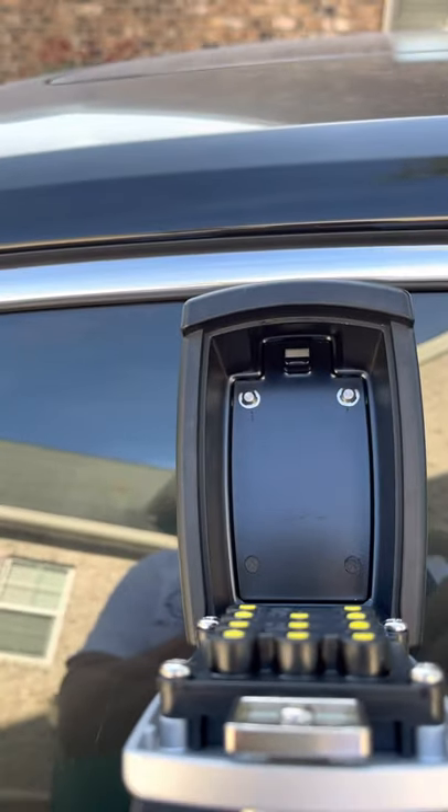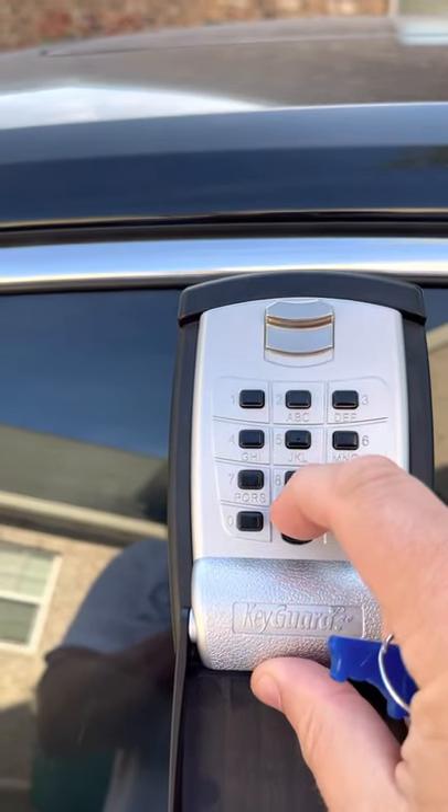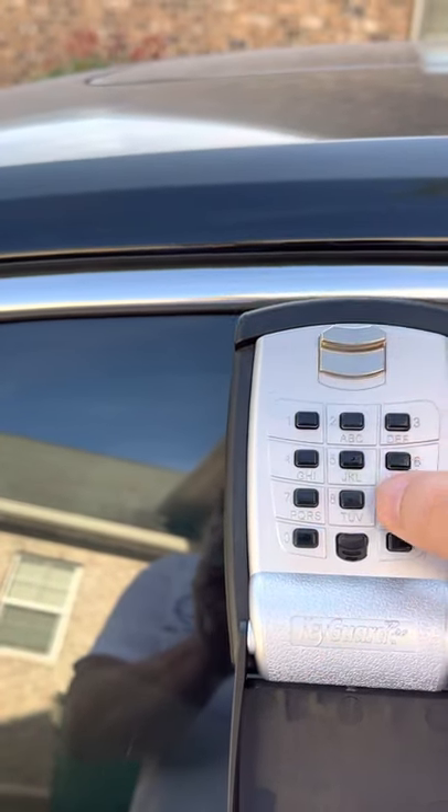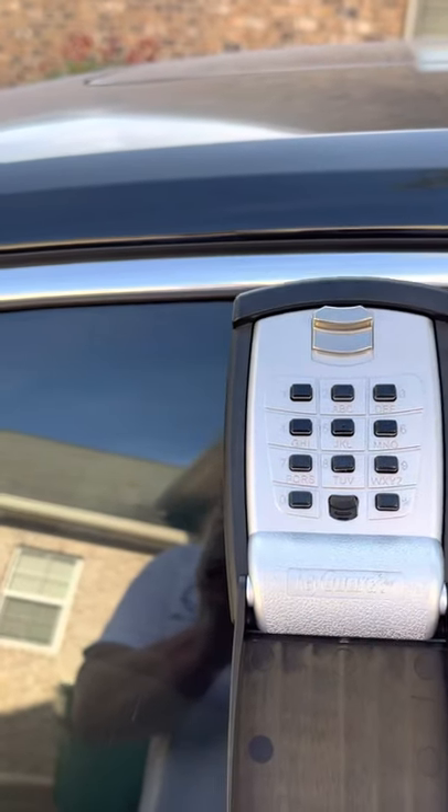Once you've gotten the key, return the silver lockbox to its original position. Once again, push down on the black tab, put the code in, and pull down on the silver tab, and that will close the box.